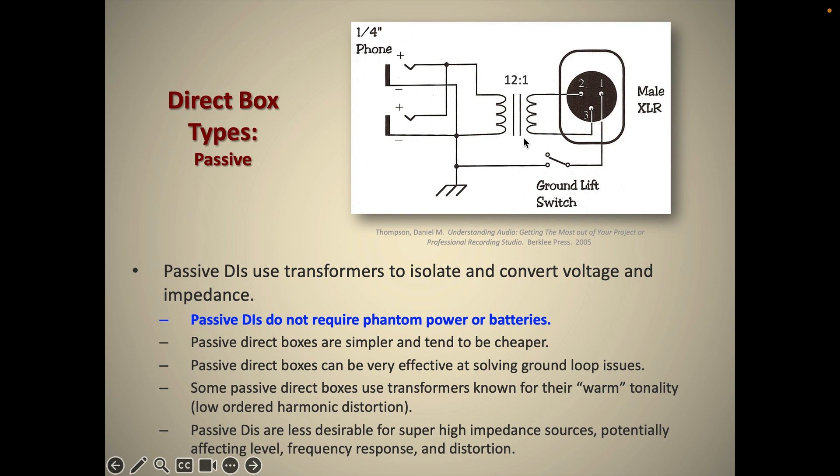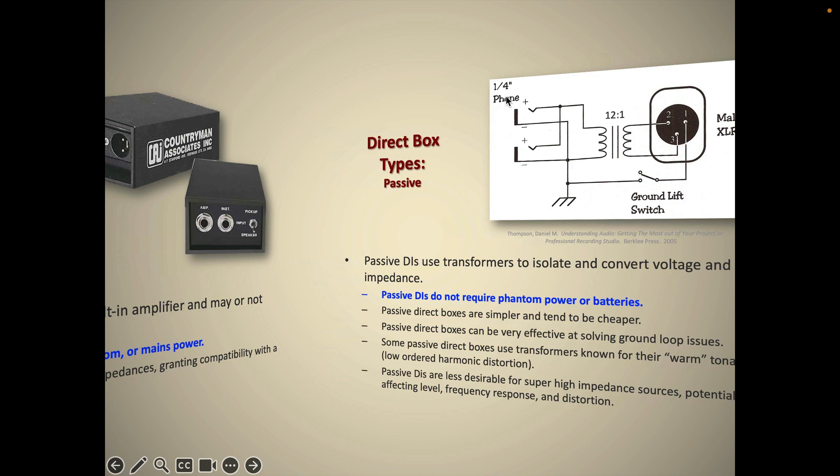The one downside of passive DIs is that they may not present a high enough load impedance for very high source impedance instruments. Some instruments like electric guitars, basses, and piezo electric pickups present a very high output impedance. If you're going through a passive DI, the load impedance reflected through the transformer may not be high enough to get the correct tonality, and may even create loading down of the source instrument. In those situations — if you're using a piezo pickup or a high-impedance active bass — the better choice might be to switch to an active DI.